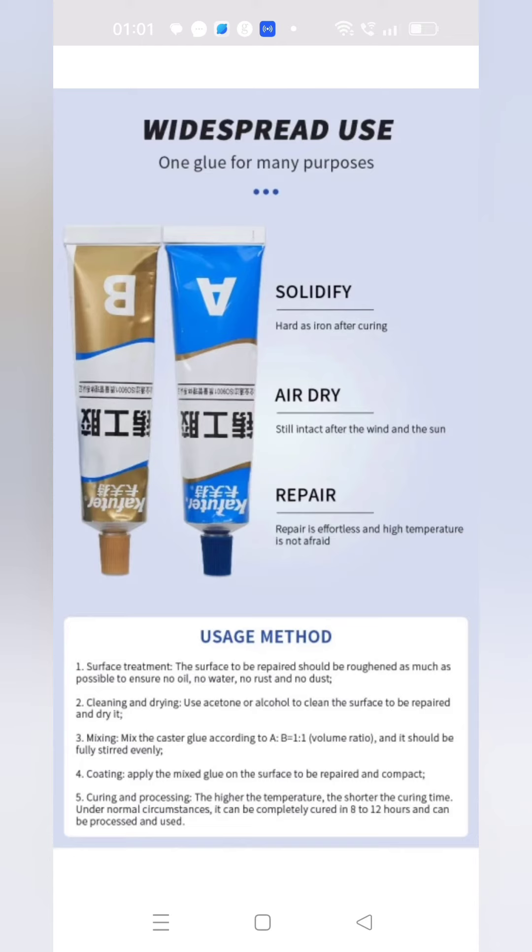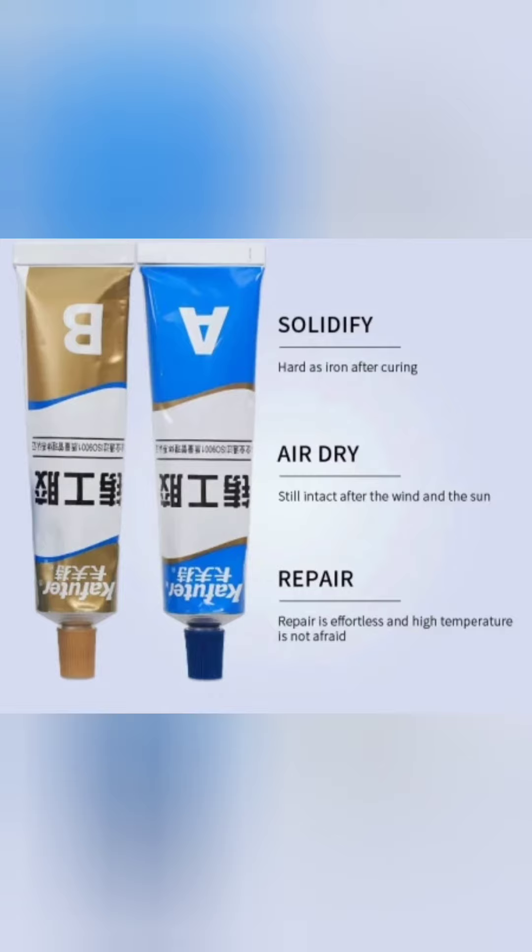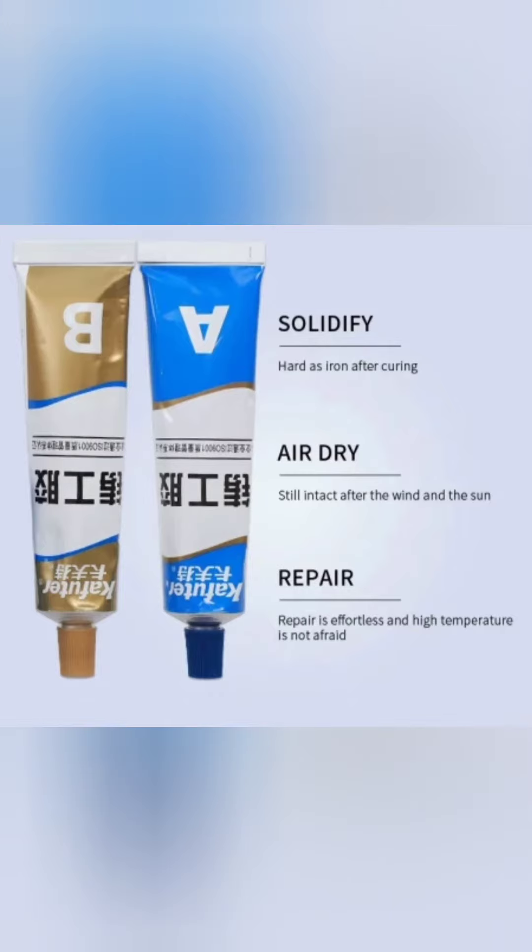This is a very good product. When you don't have extra tiles, this is a very good video. Subscribe to my channel.